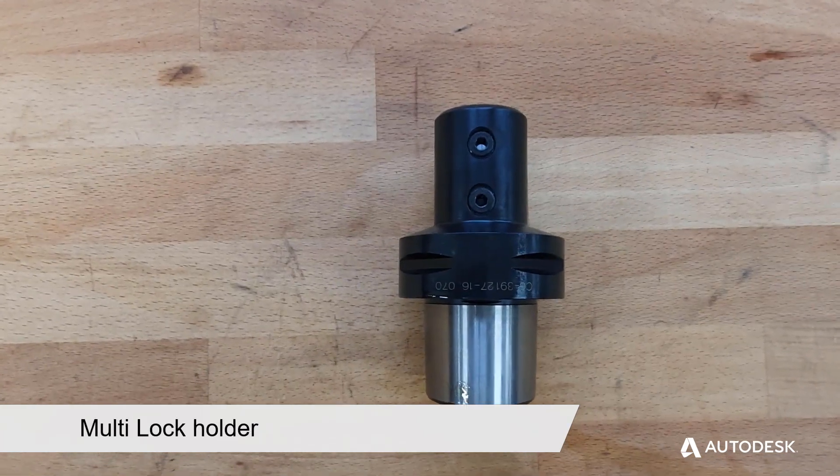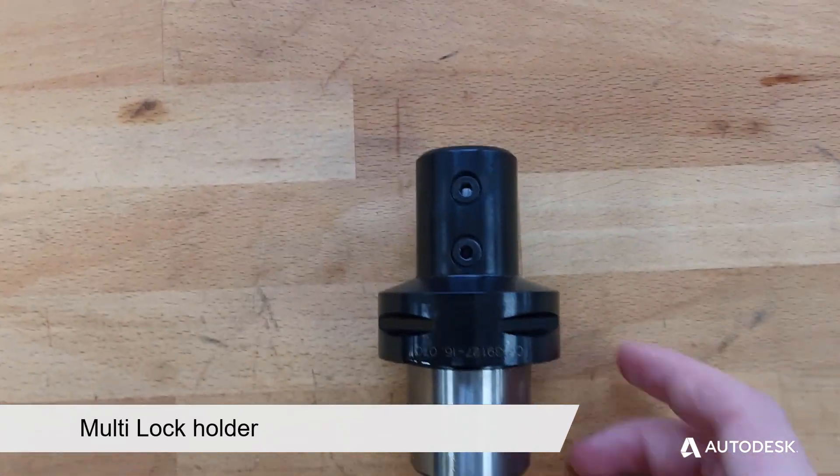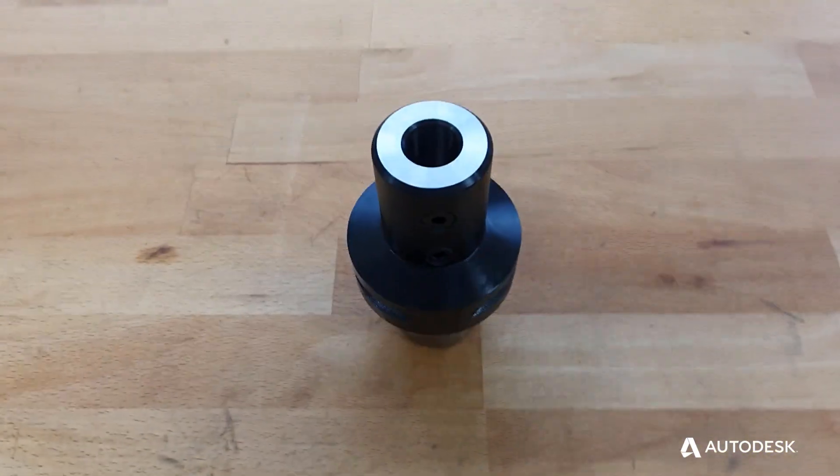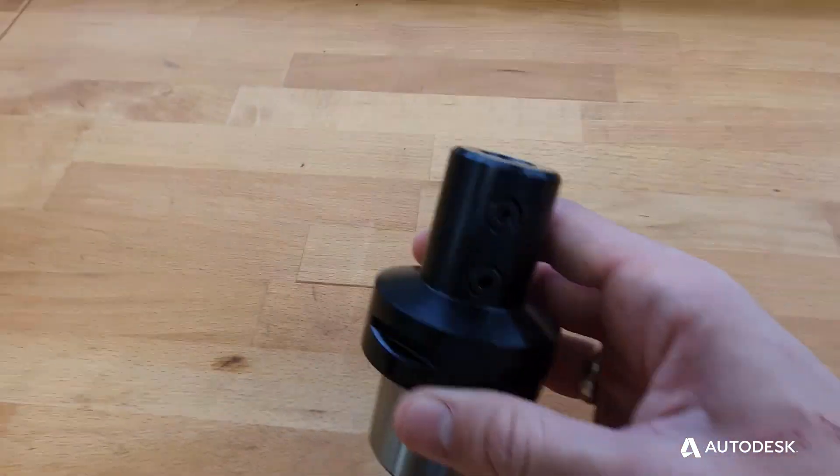Multi lock holders are used mainly with large roughing tools. Larger roughing tools experience very large cutting forces and thus need a holder with an increased gripping force to keep the tool rigid.